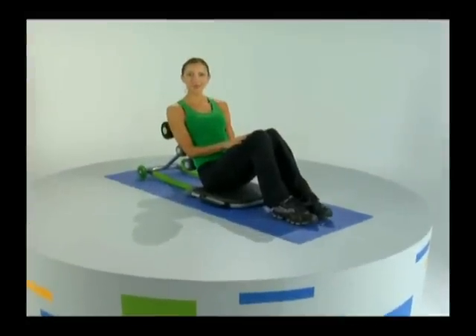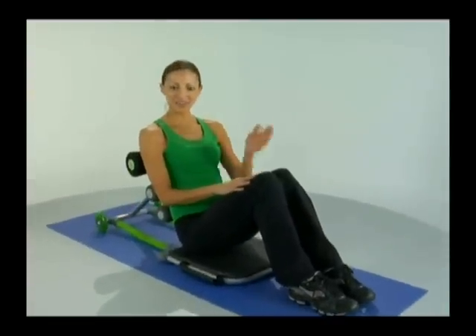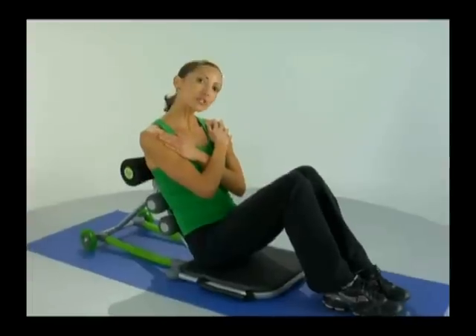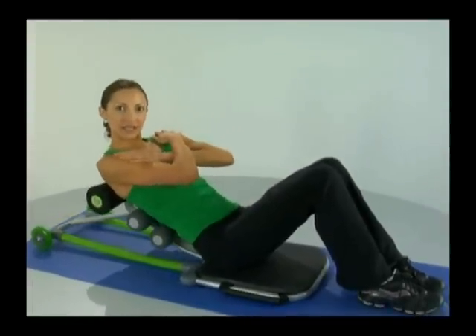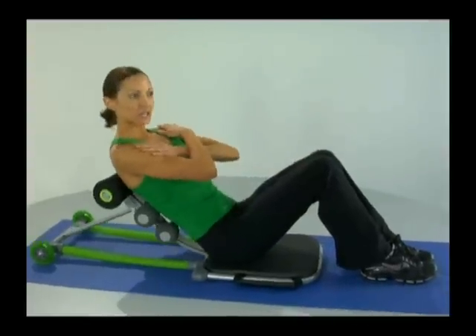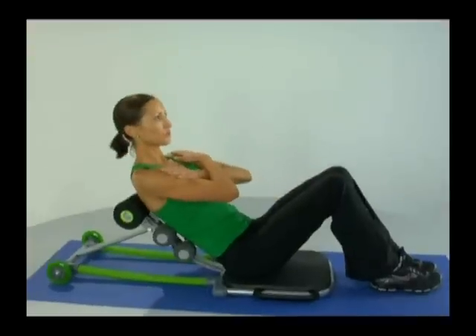Hello and welcome to the Total Core basic workout. To begin, let's get started with our hands crisscross over our shoulders and we'll start with just our basic crunch. Coming all the way down and all the way up, making sure to engage our belly button in towards our spine all the way through the movement.